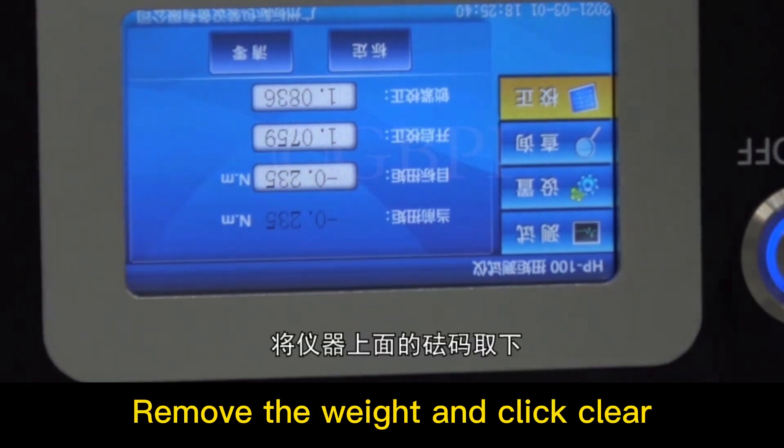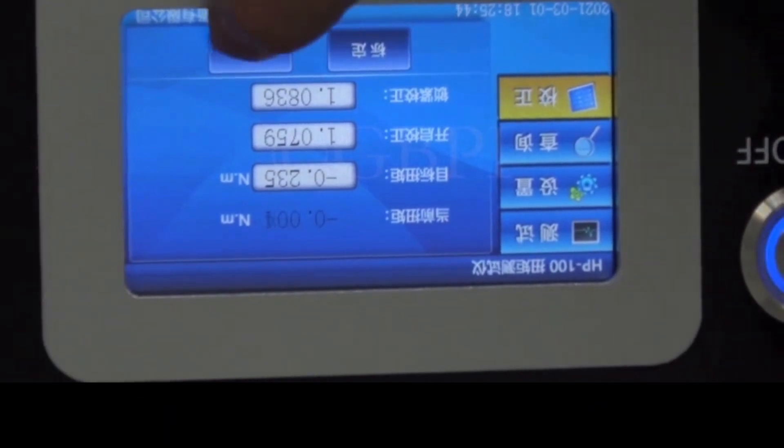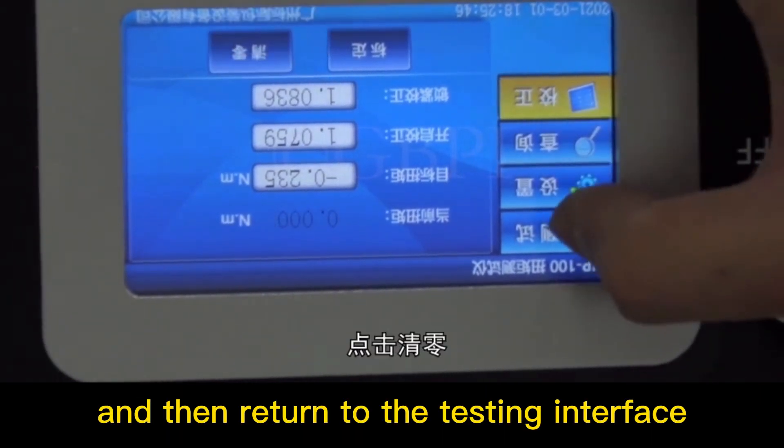Remove the weight and click clear, then return to the testing interface.